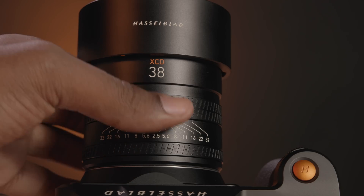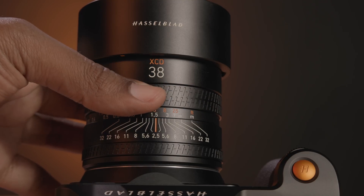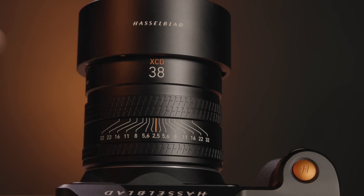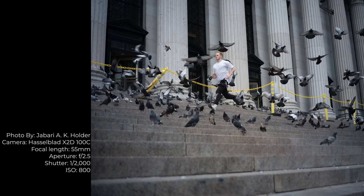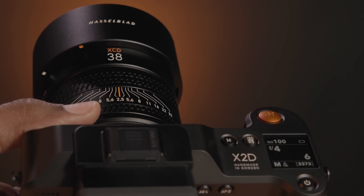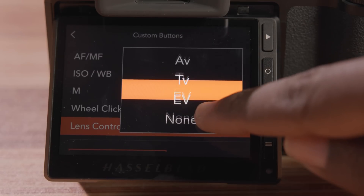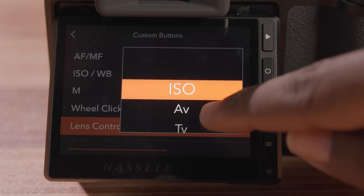The V series lenses have a push-pull focus ring design for switching between autofocus and mechanically linked manual focus. Full-time manual focus is also supported in autofocus mode. When used with the X2D, these three new lenses exhibit faster autofocus speeds thanks to the linear stepping autofocus motor. One last update is a configurable control ring at the base, which can function as an aperture ring or be reassigned to control various other shooting settings like ISO or exposure compensation.